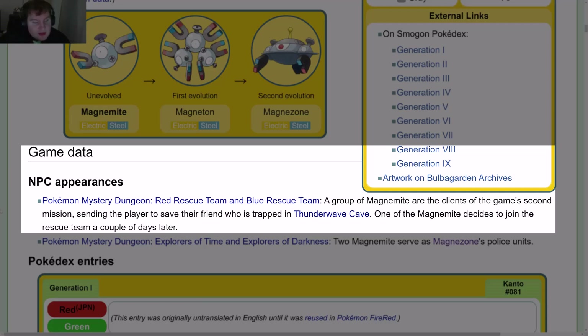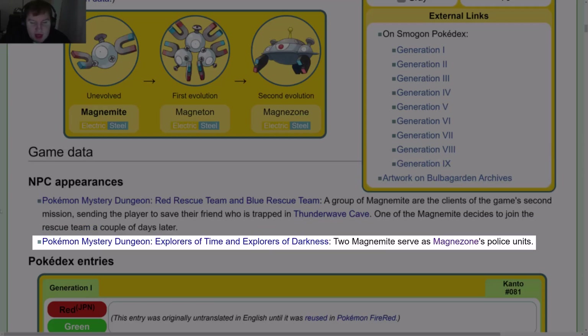In Pokémon Mystery Dungeon: Red Rescue Team and Blue Rescue Team, a group of Magnemite are the clients of the game's second mission, sending the player to save their friend trapped in Thunder Wave Cave. One of the Magnemite decides to join the rescue team a couple days later. In Pokémon Mystery Dungeon: Explorers of Time and Explorers of Darkness, two Magnemite serve as Magnezone's police units.